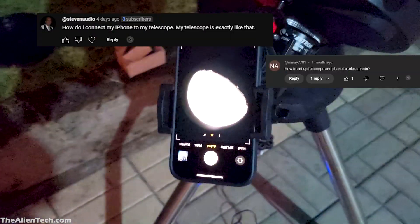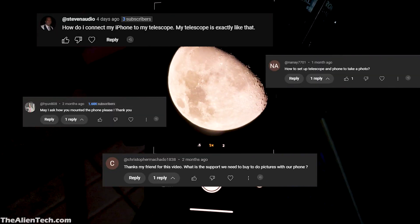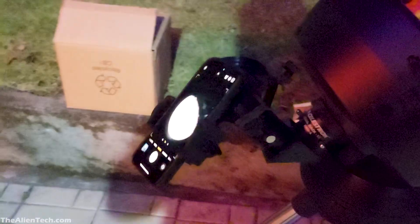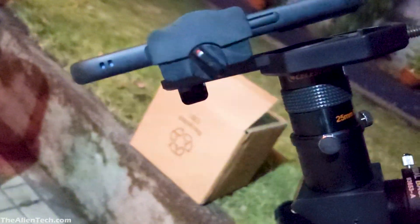Hey guys, it's Harshal. I often get comments about how I attach my phone to my telescope, so this video is a quick tutorial on attaching your phone to your telescope. To attach your phone to your telescope, you will need a phone adapter.